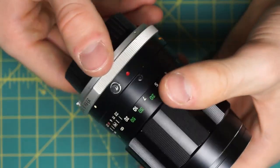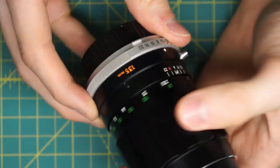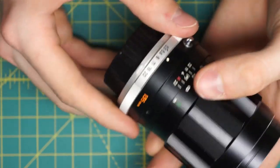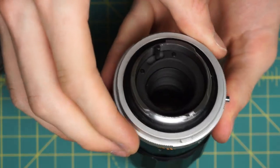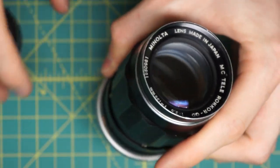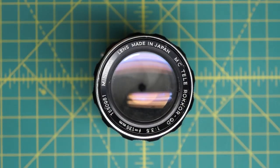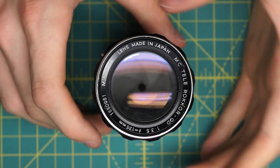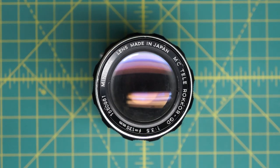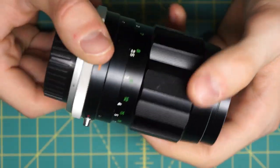That has the reassembly complete. You can check and make sure it's focusing properly, stopping at 1.5m and at infinity, and that when it's mounted on the camera it's also focusing to infinity correctly, and that the aperture control ring is behaving as expected. If there are any problems with the aperture control ring, the first place I would look is the part where I tighten the diaphragm mechanism back down into the lens. Just by moving how the diaphragm mechanism sits in the lens, you can really control a lot about how the aperture opens and closes.